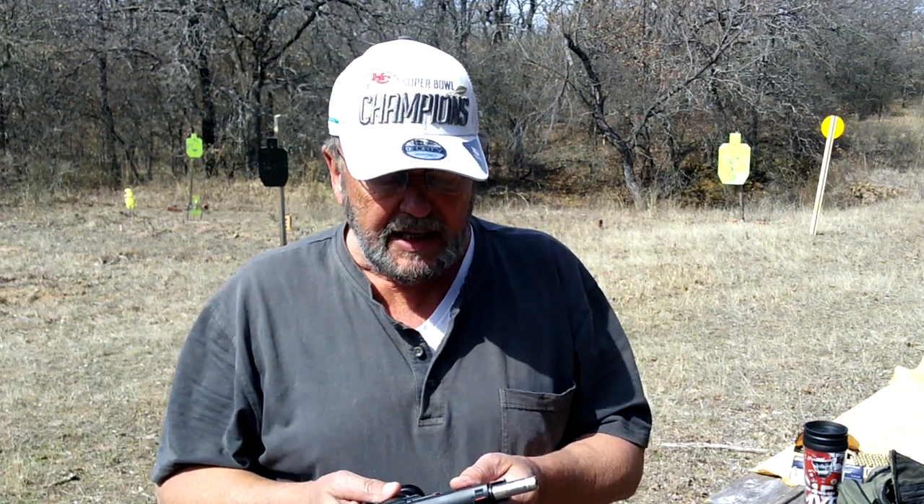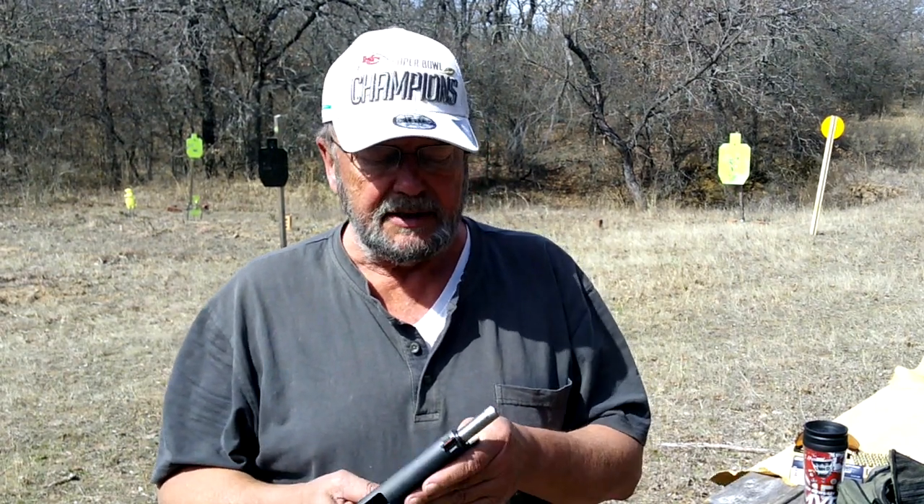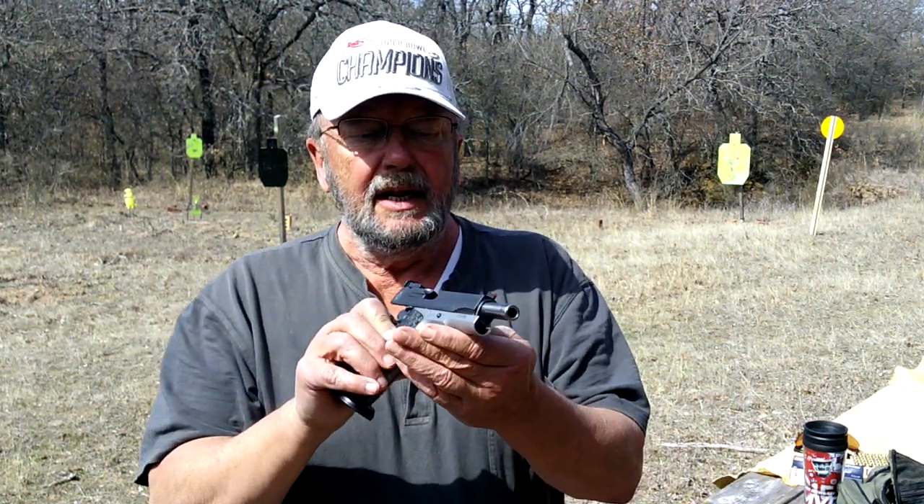Going into a little bit more detail about this pistol — it's a 1911. Max Michel is a shooter for Sig Sauer; I believe he's still captain of the Sig Sauer competition team. Somewhere around 2001, 2002, 2003 — I don't know exactly — he was shooting in the USPSA single-stack division, and Sig came to Max Michel and said, 'Hey, design this gun just the way you'd want it.'